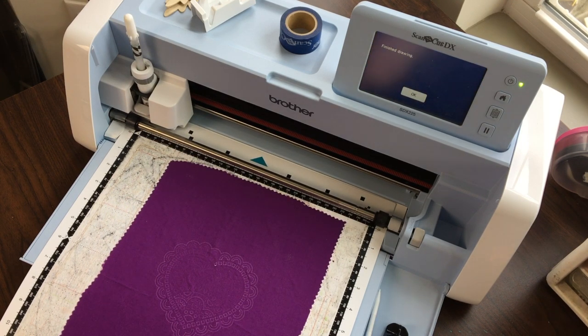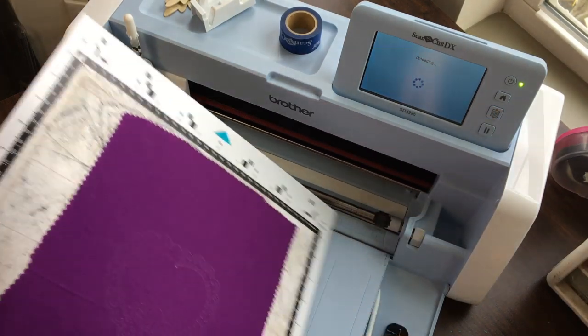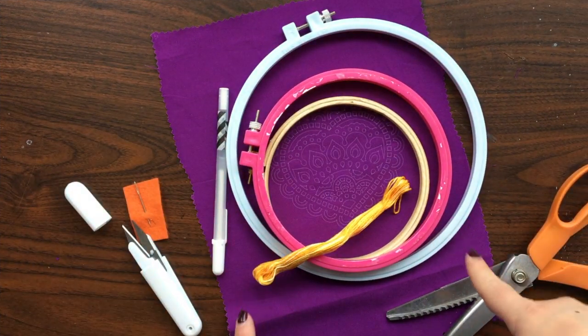So it is finished drawing. I'm going to unload my mat. I'm ready to start embroidering.